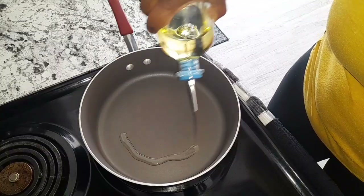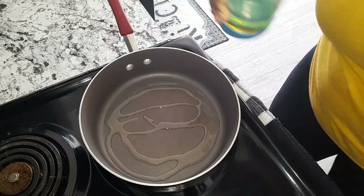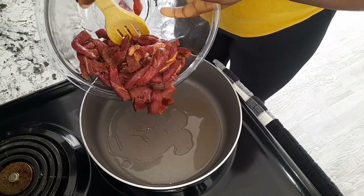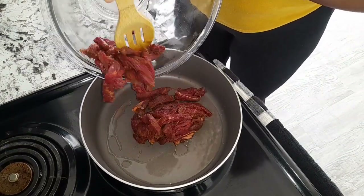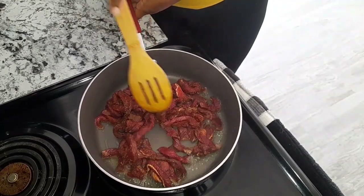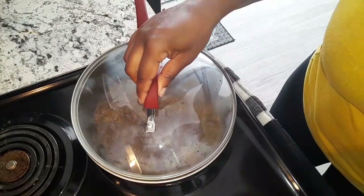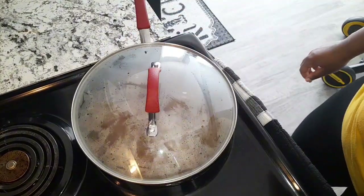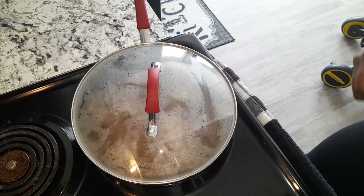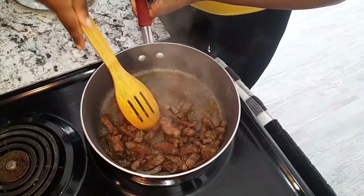To my pot I'm adding some vegetable oil, just to sauté the beef. I'm going to go ahead and add my beef to my pot. I'm going to cover the beef and allow it to sweat in its own juice — this is going to cook for about 10 minutes, then I'll go ahead and add some water for another 10 minutes.